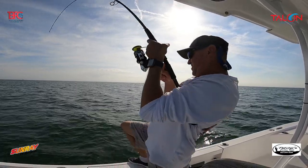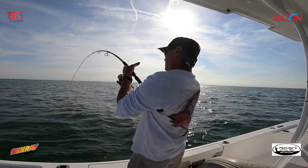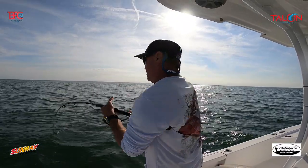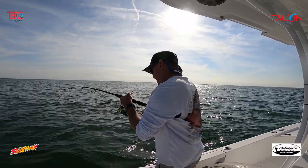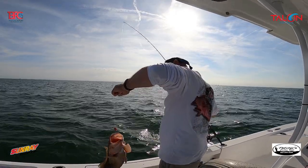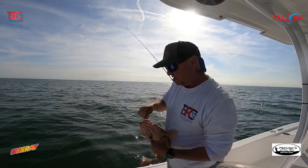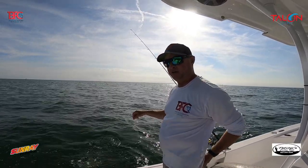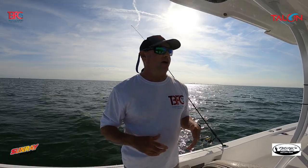There's a fish — I told you, throw down a big bait, get a big fish. You always want to use the power in the rod — right here — so you don't want to come way up; just short, nice strokes. Another nice red grouper — God bless America. It's another nice fat red grouper.